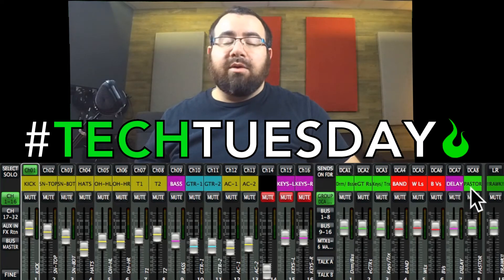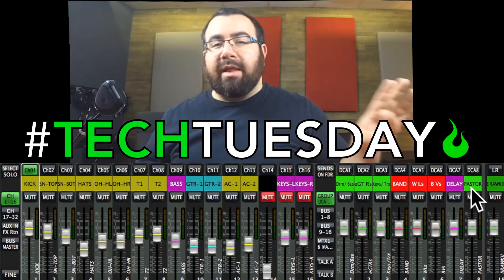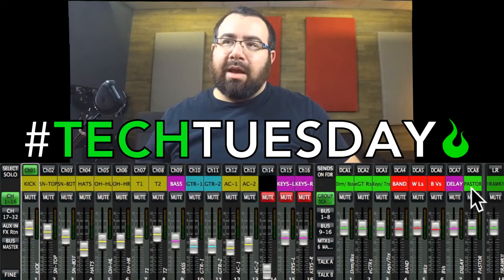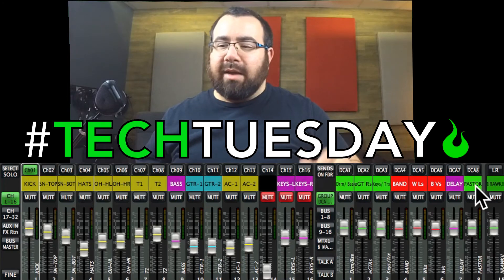And finally, I always want to be able to grab the pastor's microphone no matter what I'm looking at on my left-hand side, because those transitions are so important. You will really have a not fun service if those aren't turned up at the right time. So the pastor's mic or mics is always on a DCA for me, at least nine times out of ten.